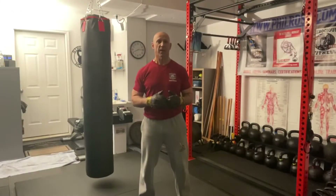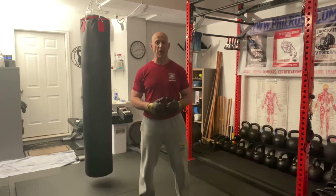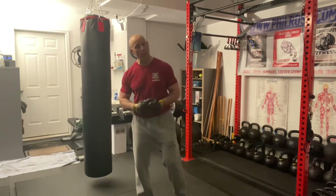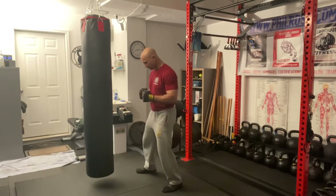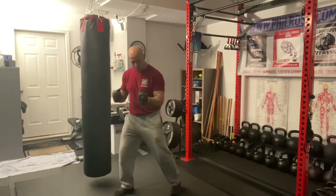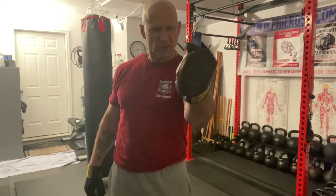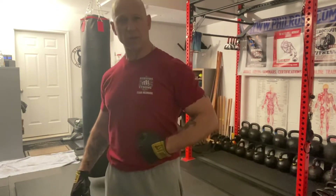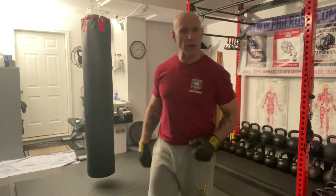This next technique is a rear uppercut, otherwise known as a body shot. In our system we call it the four punch. I step across, my fist is vertical, slightly angled — I want to hit to the ribs, solar plexus, or liver.